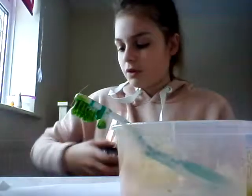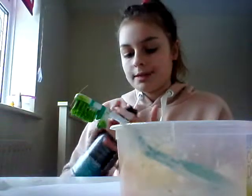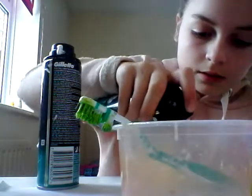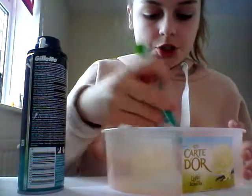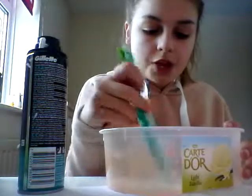I need to thicken it up because it's really watery. Yeah, that one's fine. I'm only going to use a little bit because I don't really like using a lot of shaving foam, because it always goes watery.